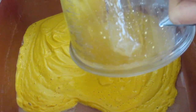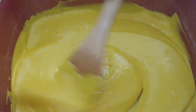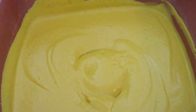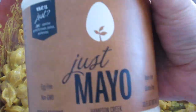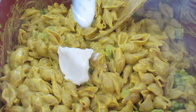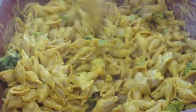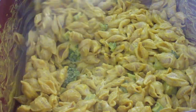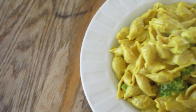Once you blend it all up, put it in a pan and warm it up because the heat activates the arrowroot powder and starts to thicken it up. Once it's thickened and warm and amazing, add in your noodles. I love adding steamed broccoli to my mac and cheese — I always like to sneak in greens whenever I can. And here's my little secret weapon: to make anything creamier, I use just a little bit of vegan mayonnaise. It just pops with a little more creaminess and gives you that fatty satisfaction you crave with mac and cheese.